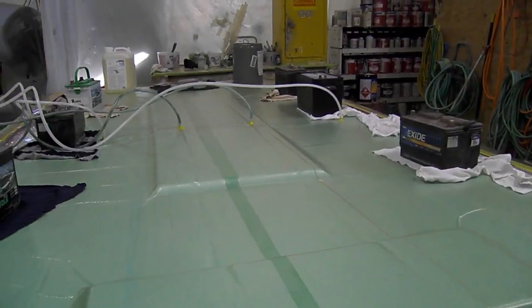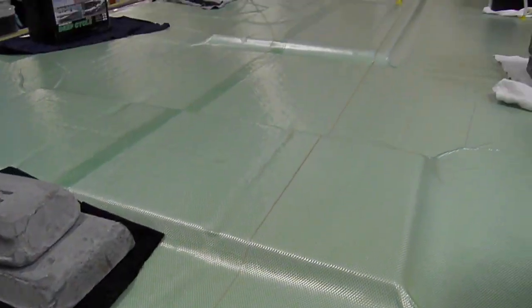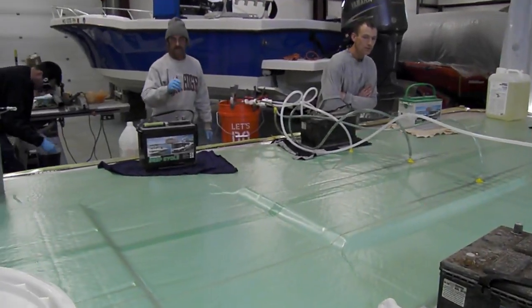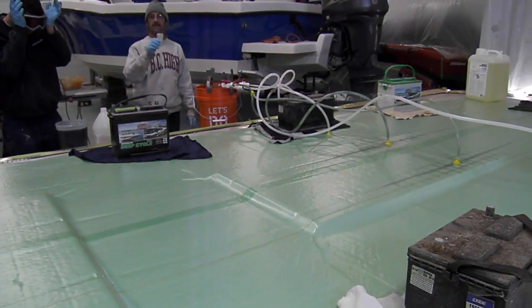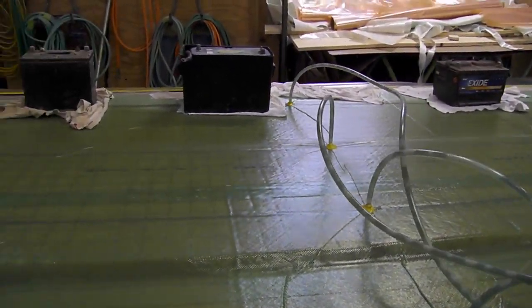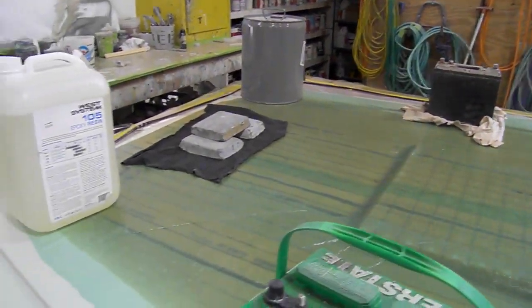All right, we just opened it up, just started running some resin. Everything seems to be going very, very nice. We just opened up all three manifolds — the part's taking resin, unbelievable. Literally, we're almost done. I would say in about 15 minutes it'll be done.